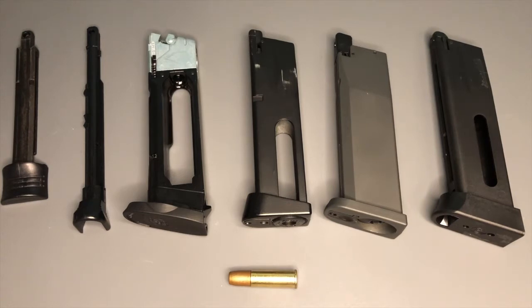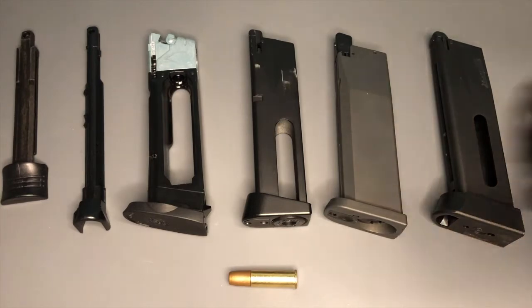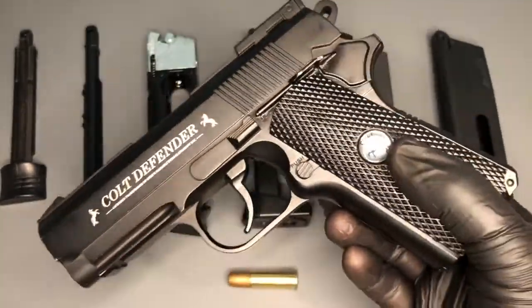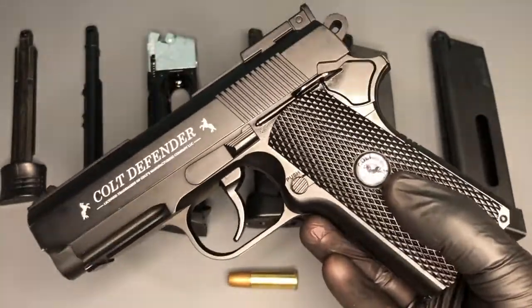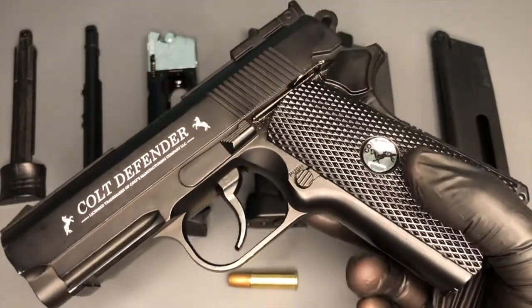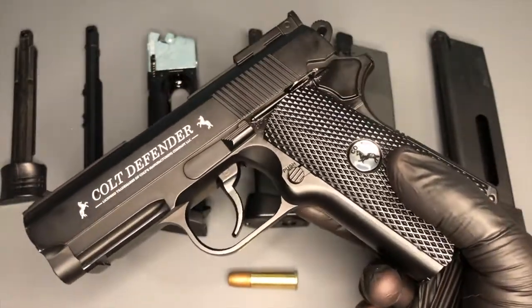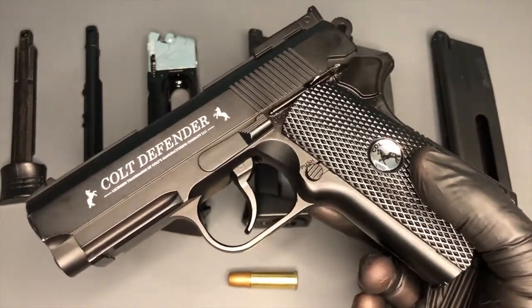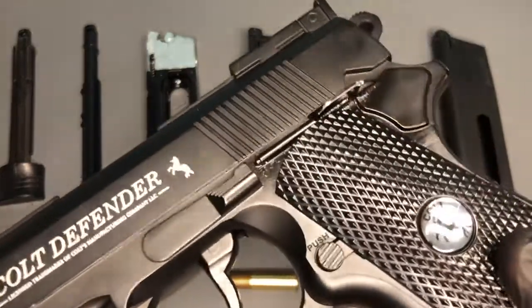The most simple method, you could argue, would be what we call an internal magazine on a pistol. To demonstrate that, I have my trusty Colt Defender here - very straightforward air pistol, relatively low price, and it just does what it says on the tin. There's very little to concern yourself with mechanism-wise, and loading it really couldn't be simpler.